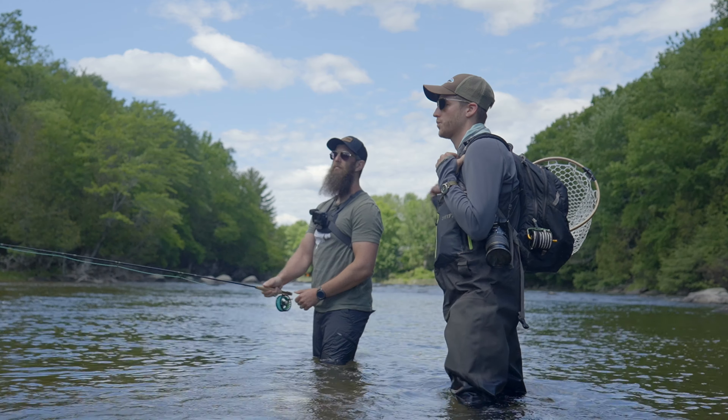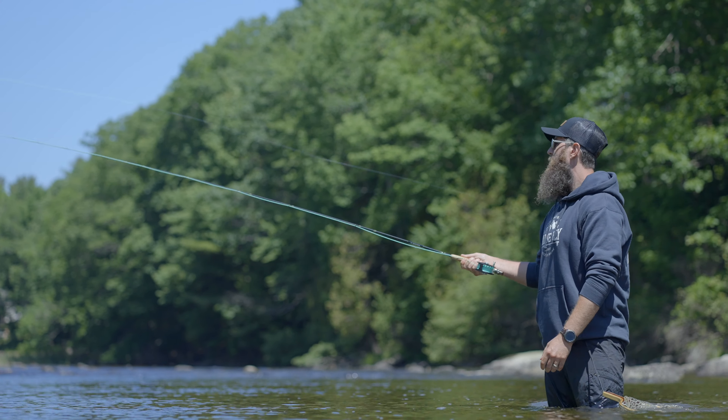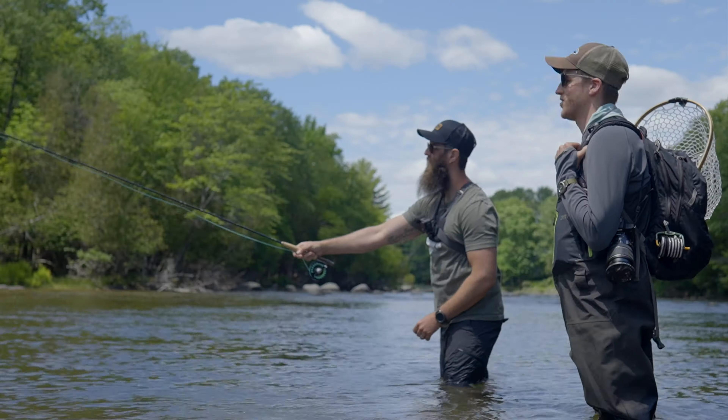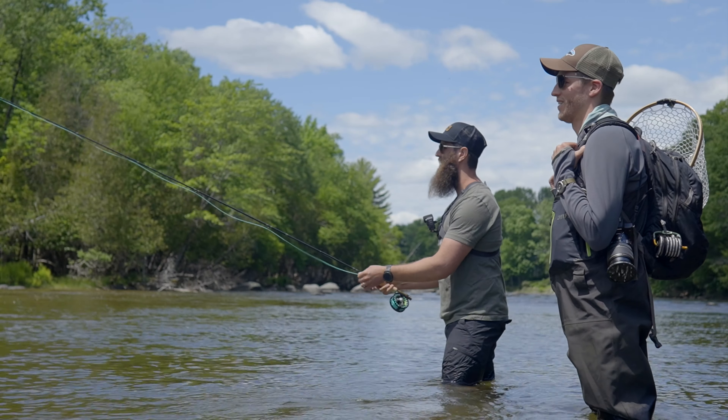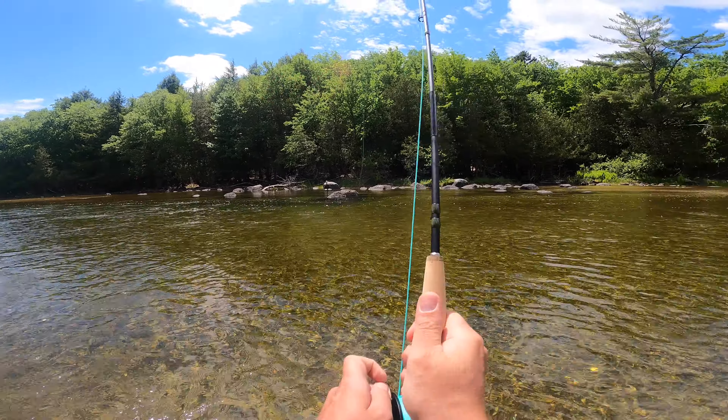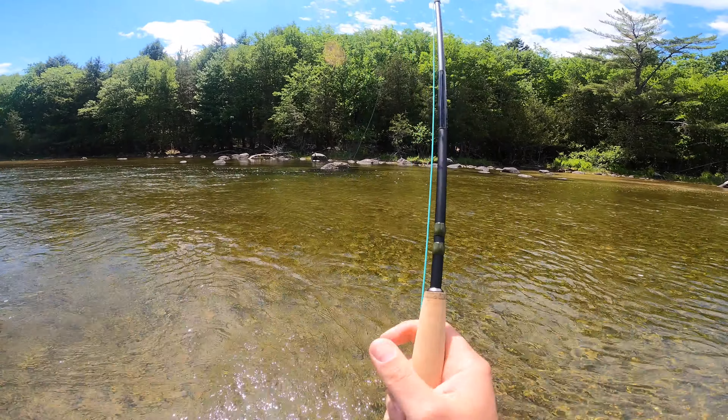There's a fish in between that rock and us, right in front of us, so you can drift it down to him. Set, set, set — did you see it? That's all right, plenty of opportunities. Fish on! The fish is on!